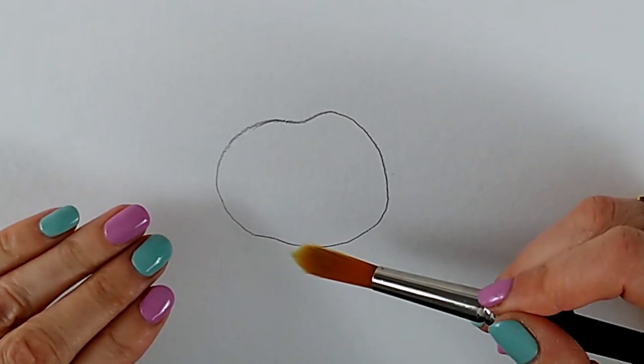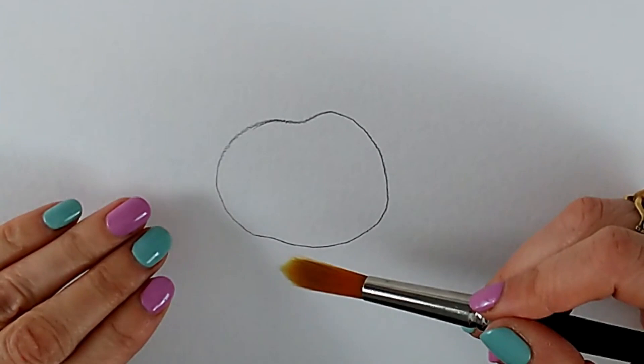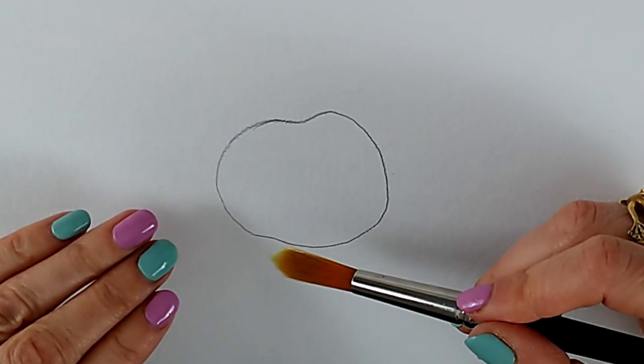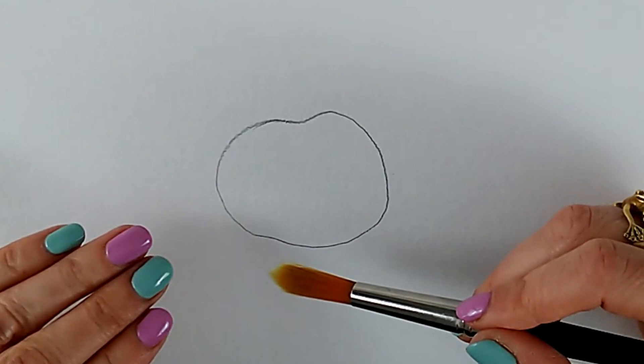That can be enough, especially on delicate things like fruit and flowers, but sometimes you do need a stronger shadow and it's a good idea to use an opposite color, preferably one you've already used in your painting. There are only three sets of opposite colors: orange and blue, yellow and purple, and green and red. I'll put them in the description of this video in case you forget them.